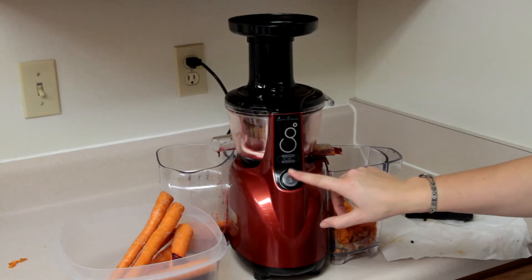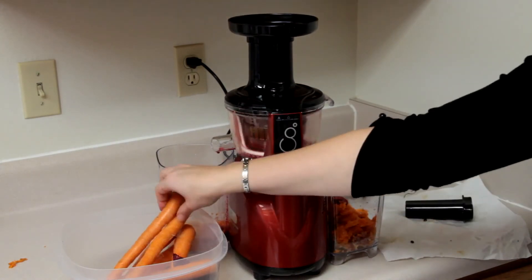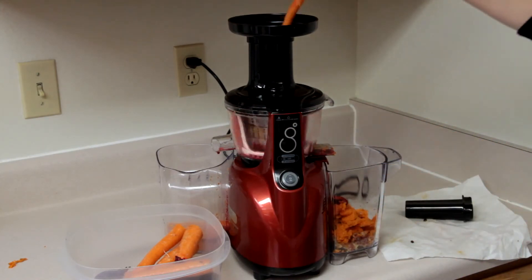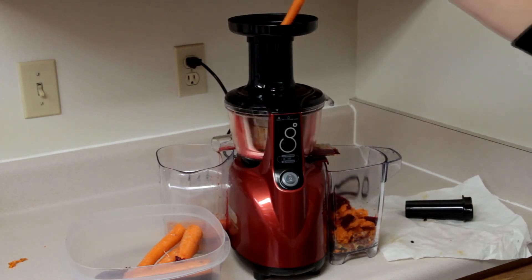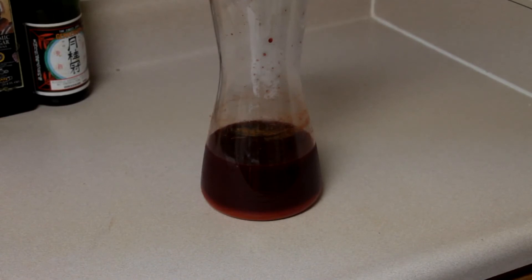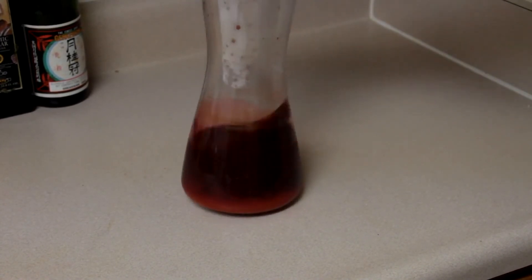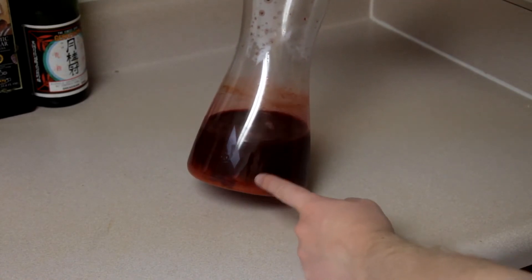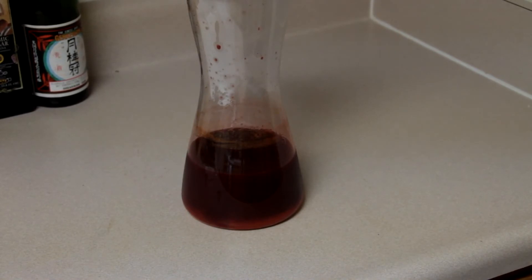Regarding the second advertisement point, the juice was indeed a lot smoother than what came out of our old juicer — far fewer particles. There were still a few small particles from the carrots because they were so hard, but the beets and apples had no particles at all. For a demonstration, we filmed the juicing on Thursday and here is the same juice on Saturday — two full days later. Normally our old juicer's juice would have separated by now, with particles on top and water on the bottom, but this juice is still very smooth and looks and tastes the same.